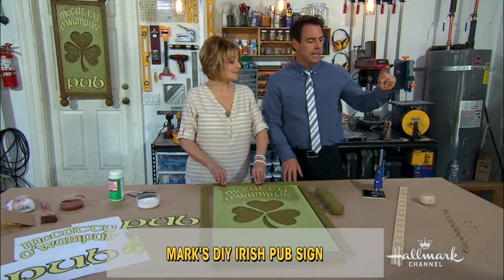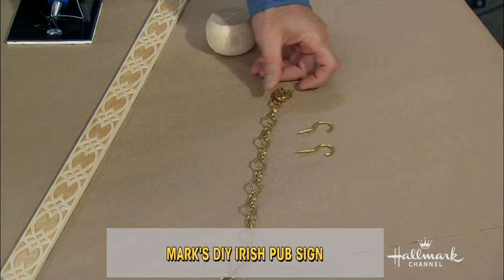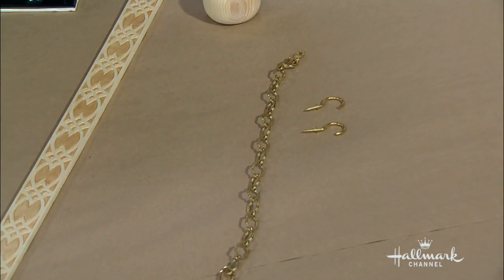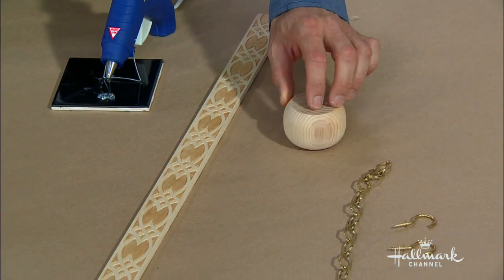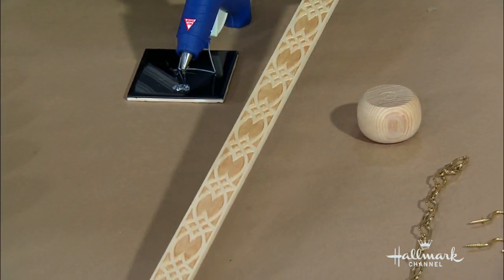What you do need: you need some sort of chain. You don't have to go with this one — you can go with something rustic and old. You can even use some rope if you want, a couple of hooks, finials — you'll need four of those and you can find whatever size you want. And the lathing strips.